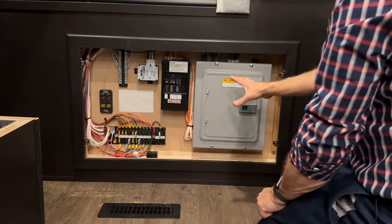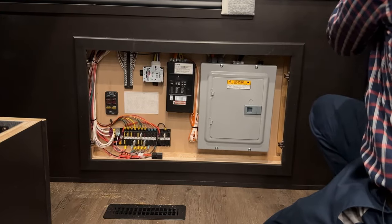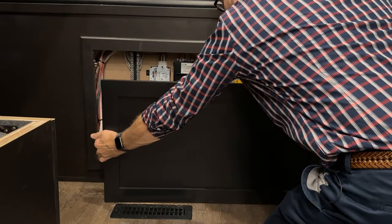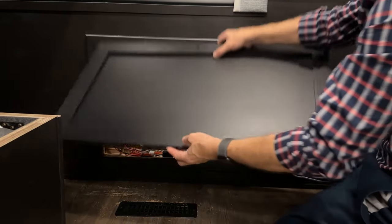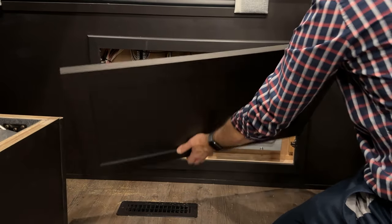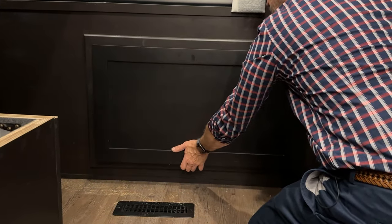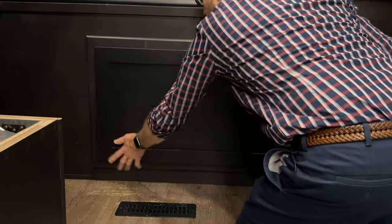When done in the fuse panel and breaker box area, make sure and close the panel. Align the handle side on the bottom, then the clasp or clips align with the rollers to close. Line those up and close on both sides.